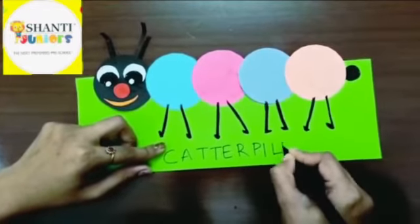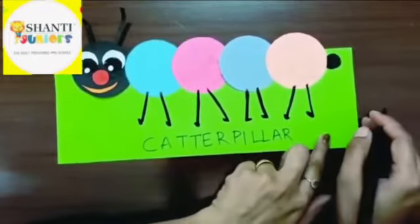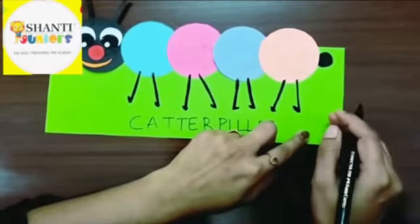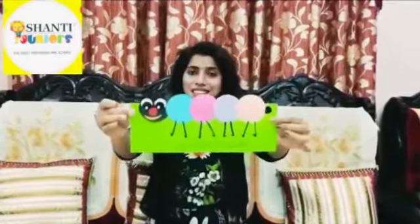Caterpillar! Try this at your home — this is a beautiful art. You have to write your name here when you start doing this art. Do this beautifully, write your name, and send us beautiful videos. We have done a beautiful craft of a hungry caterpillar! This is a very easy craft — I hope everyone will try this at home. It needs beautiful little circle shapes that you paste together to make a caterpillar. With the next session of art and craft, I'll be coming soon. Until then, stay sane, stay healthy, stay happy — bye bye!